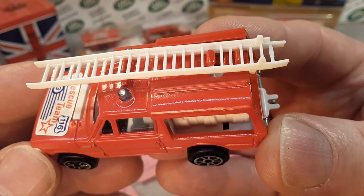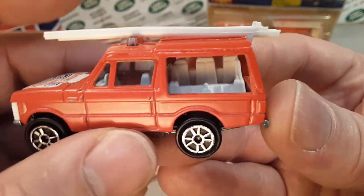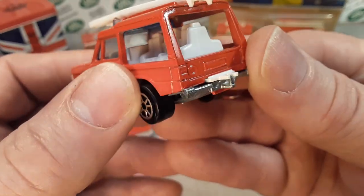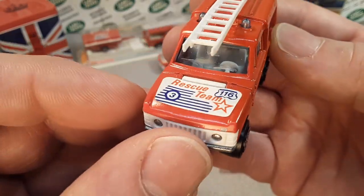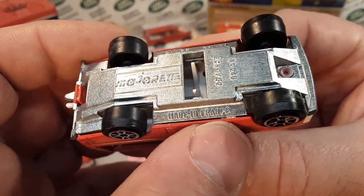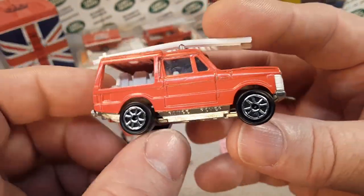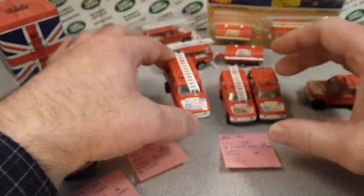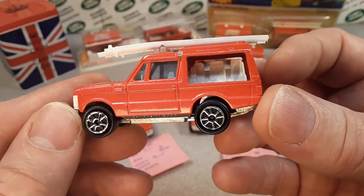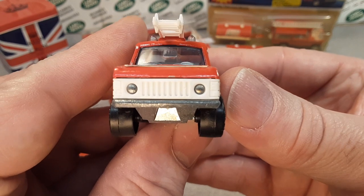The white ladder on top just kind of hooks on there — it doesn't really hold on too awfully much, a little bit better than the Matchbox ladders. White interior, got a clip on the back there to hold your trailer in place. Very, very nice. Now they're all pretty much the same on the base — these are old enough to where they do say made in France. There are later Majorette models that do not have that. So these are actually made in France. Really cool to have these in my collection, these are kind of the nicer ones here with very good detailing.